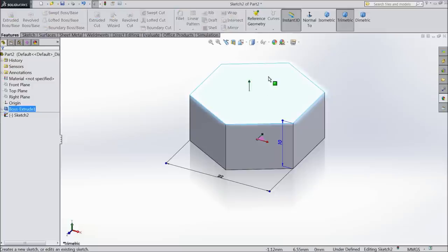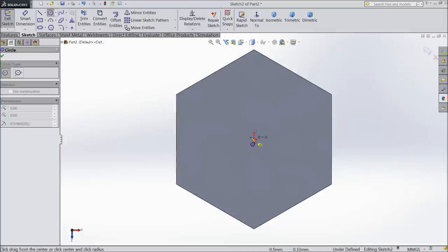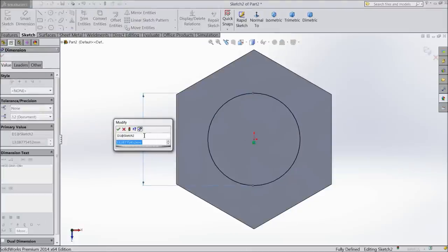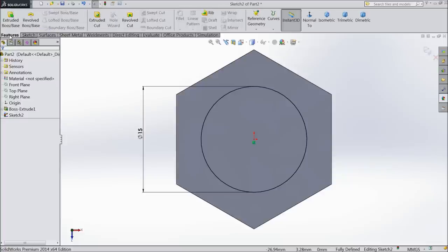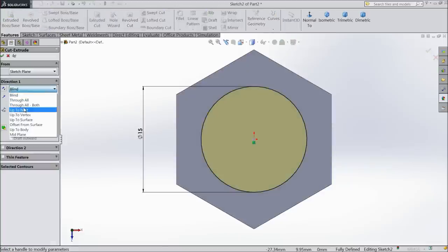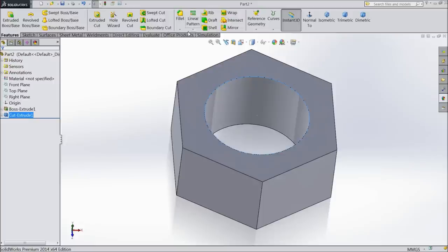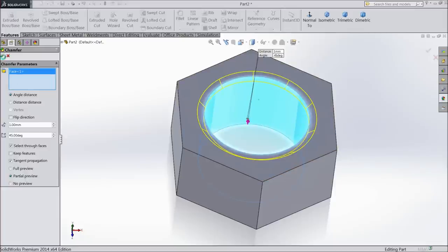Now choose top surface sketch, normal — we want to create a hole for thread. Select the diameter 15 mm. Select extruded cut, select through all. Now choose chamfer, 1 mm, select inside surface.